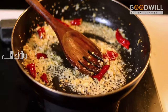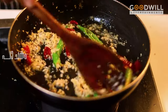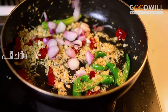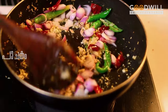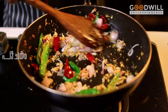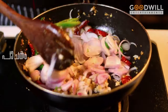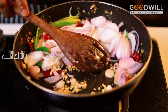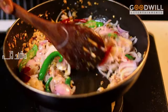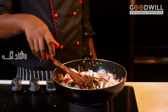Add 2 eggs in the pan. Now add some spicy sauce. Let's add some coconut and spicy sauce. Let's cook those.